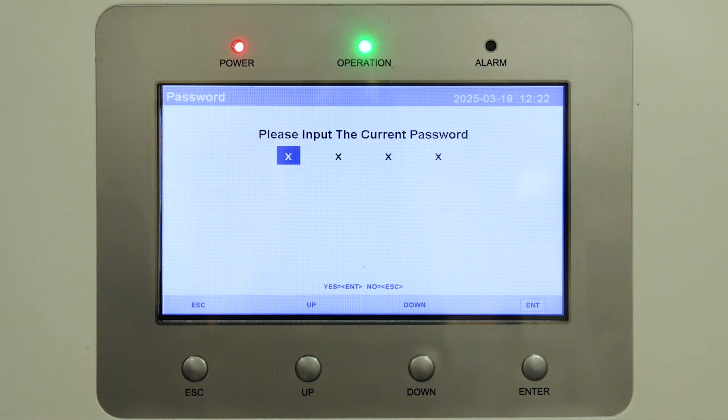It prompts you for a password, which is: down, down, up, down, Enter.